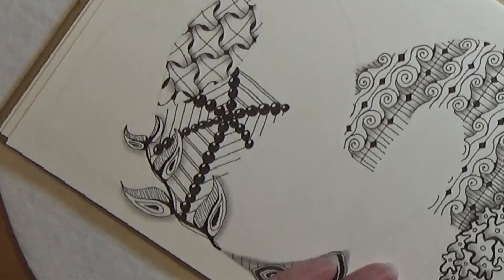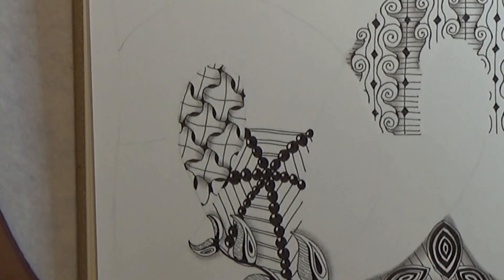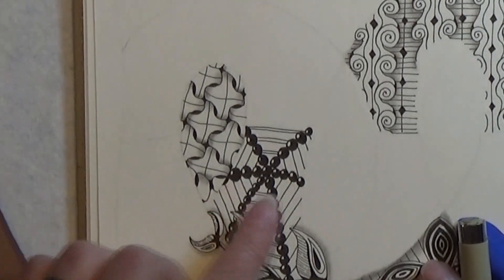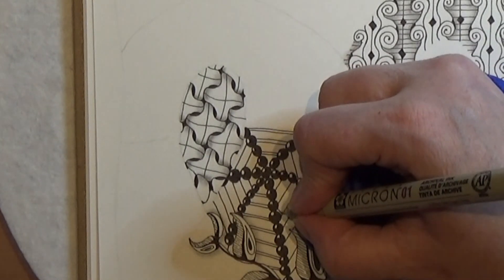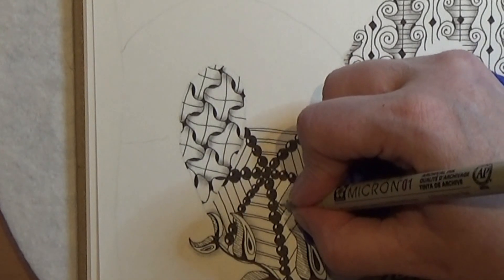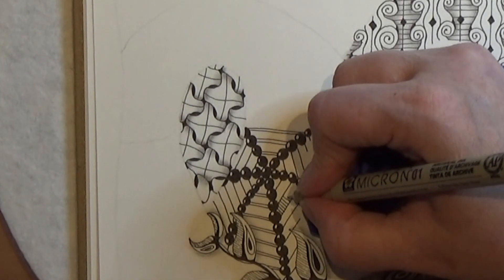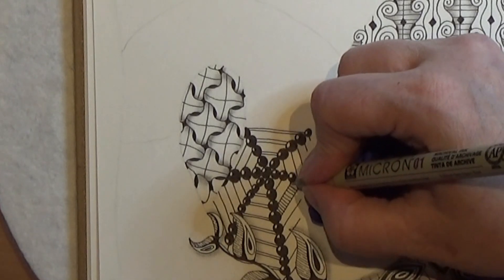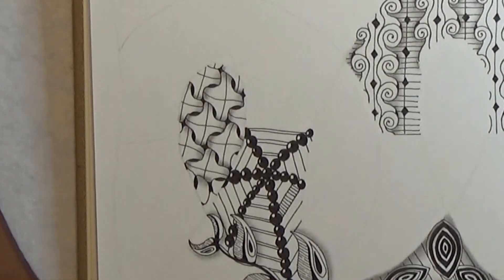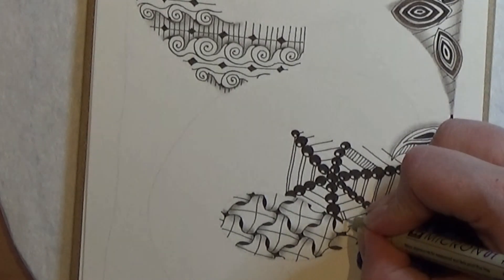There you go. So that is actually a very pretty design, very easy. You could make some tangles in between these lines if you wanted to. One that I like is just simple lines in between — I like that. I think that is really, really pretty. You don't need to do this, that's just me. Let's make it right here as well.